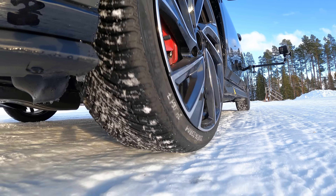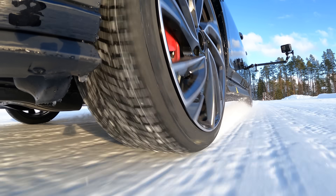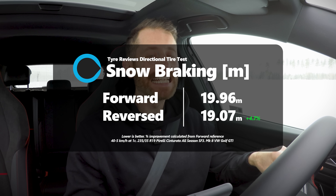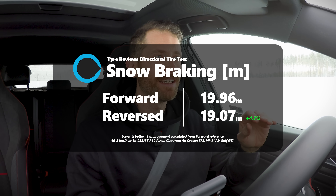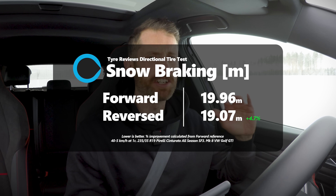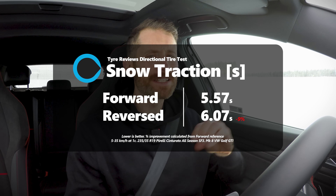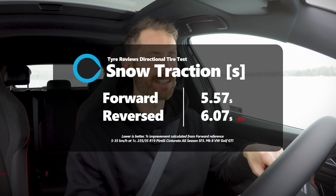So I get to the VDA and do my traction and braking test 20 times for each direction — 20 times traction, 20 times braking. With the tyre backwards, you're getting nearly 5% better braking. That's huge. 5% better braking is often the difference between a very good tyre and a very average tyre in the snow. However, on the flip side — literally — with the tyre forward, you're getting 9% better traction. And that's even more significant because it's a bigger number.